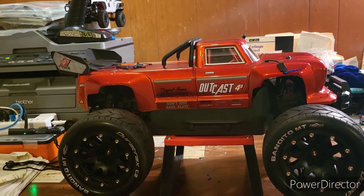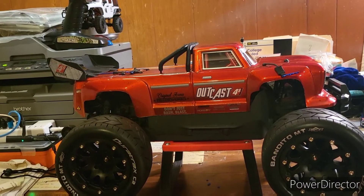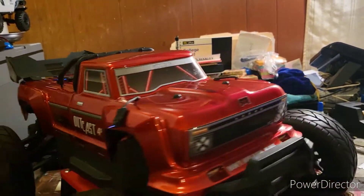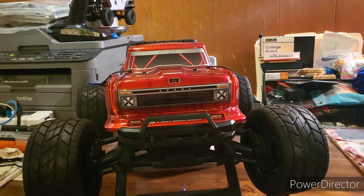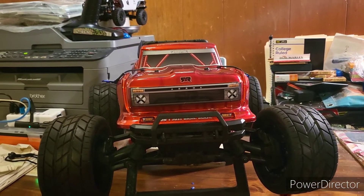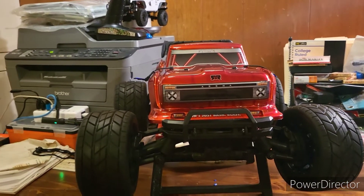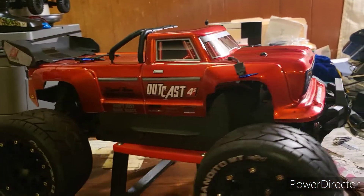The first step I did was put the Arma Mega Typhoon arms on here. For those who have the Granite, that's like the wide kit — you put the Arma Mega Typhoon arms on it and you're good to go. That gives you the wide wheelbase.